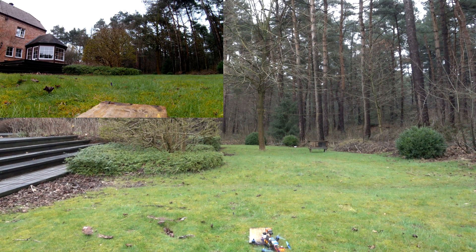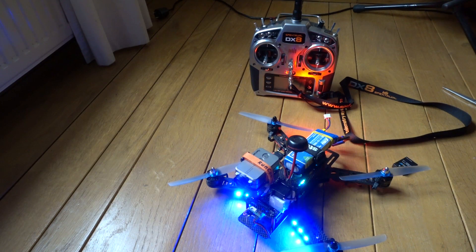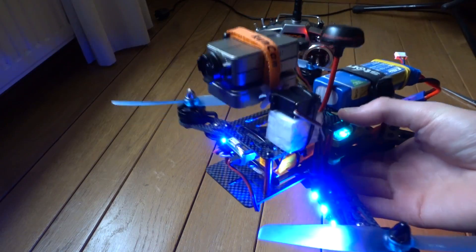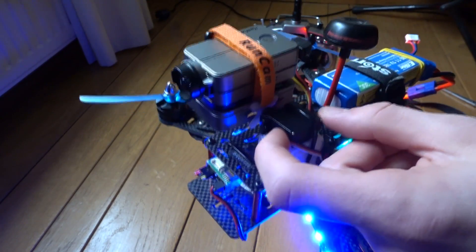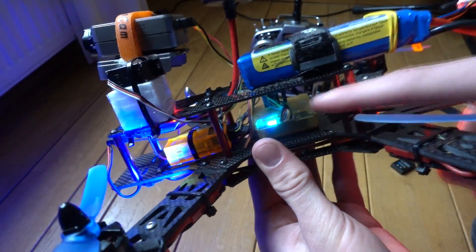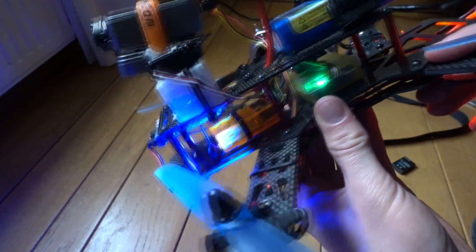I think that was a pretty good test. I'll now show you a little bit of the details of how I made this. This little 9-gram servo is hooked up to the CC2D board, and it stabilizes the camera as you can see.